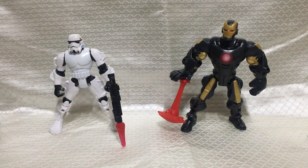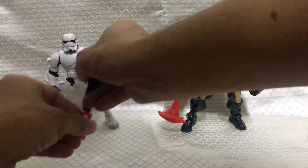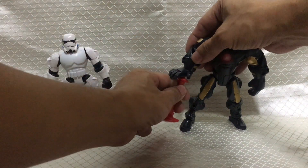Let's take off their accessories for a while. Take this off from Stormtrooper — his rifle — and the repulsor blast ray from Iron Man.